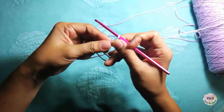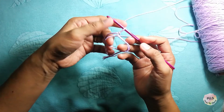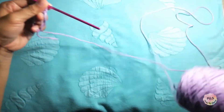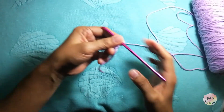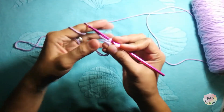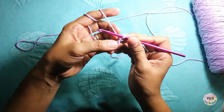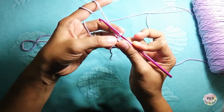This time I will show you how to make single crochet. This will give you the foundation of our magic ring — our single crochet. I will make 10 single crochets for our magic ring.